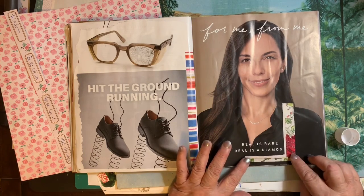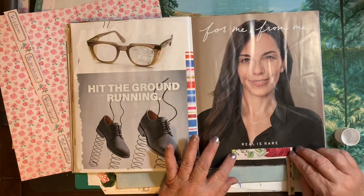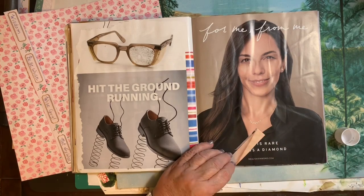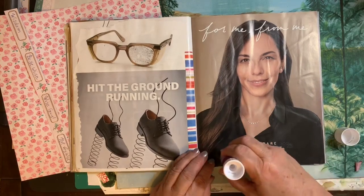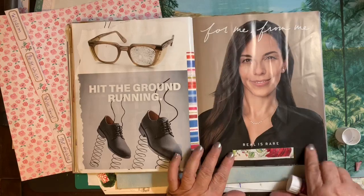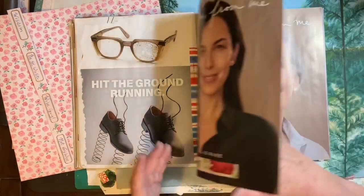And as always, I'm just terrible about — when I work at night, I get this light on the page that I don't see when I'm working. I don't see all those wrinkles and all that glare. But it really shows up in the videos.